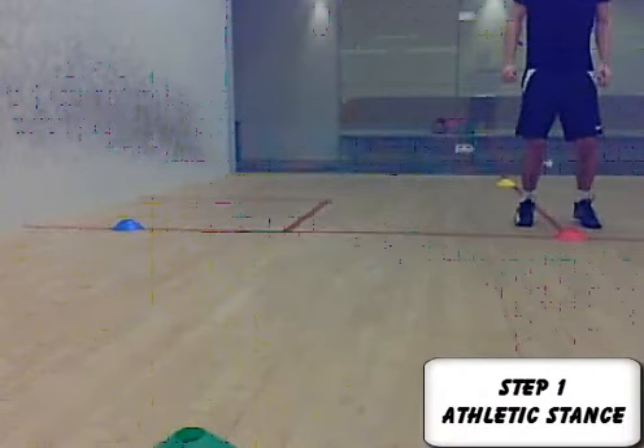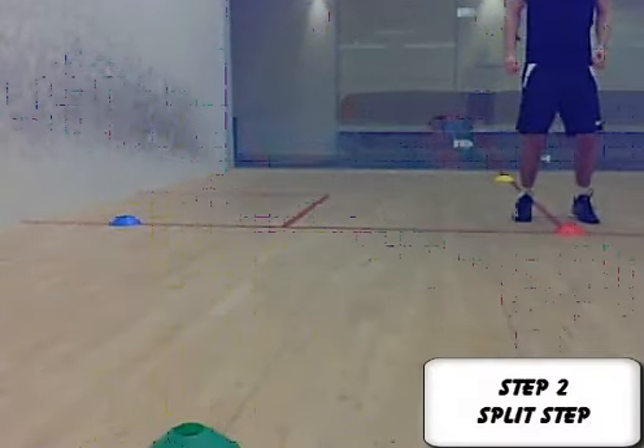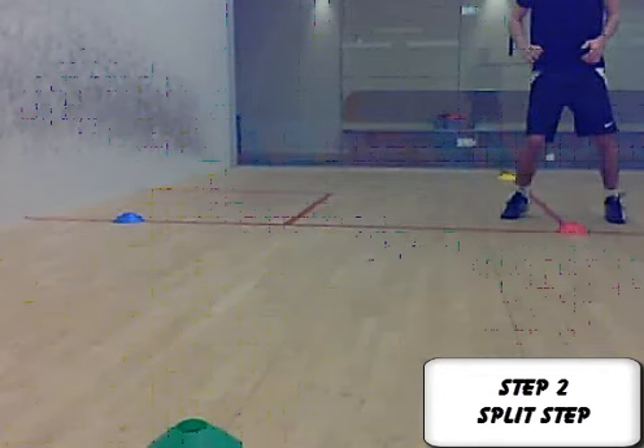Step one: the athletic stance. Soft knees, knees slightly bent, weight slightly forwards, and your hands and head in front of your shoulders. Step two: your split or check step — the little jump just as your opponent plays their shot.